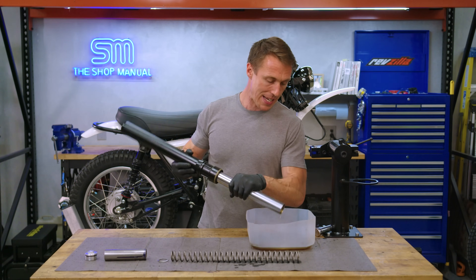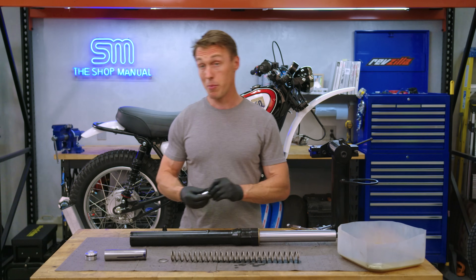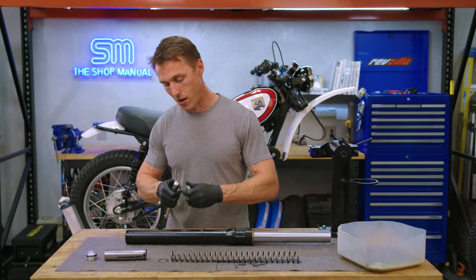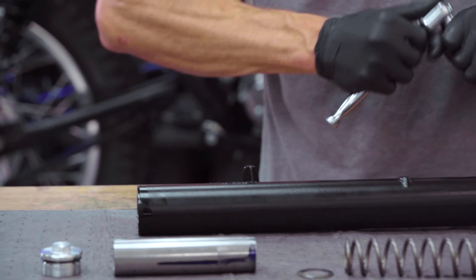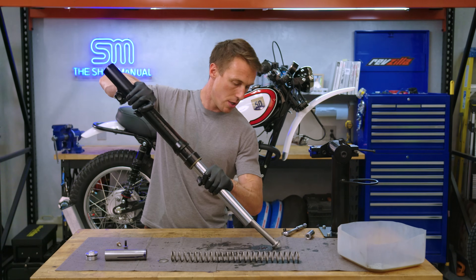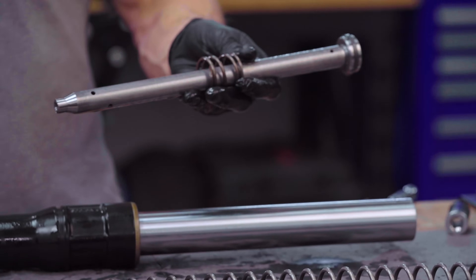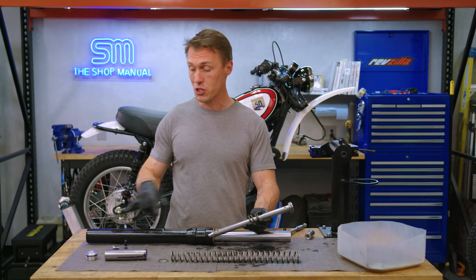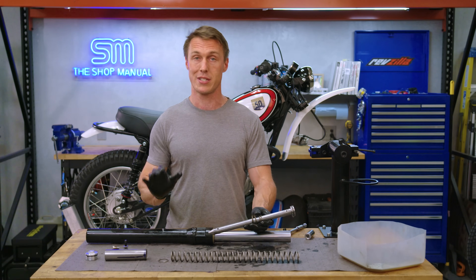Now that the oil is out, take that damper rod bolt all the way out. If it just spins, you'll need to put the spring, spacer, and cap back on to put some pressure on the damper rod so it doesn't rotate. Once you've got the bolt and washer out, the damper rod and top-out spring should just fall out of the fork. This is as far as you have to disassemble the fork — and at this point you're 95% of the way to replacing your fork seals and bushings too, so if your bike is due for that, now's a great time.